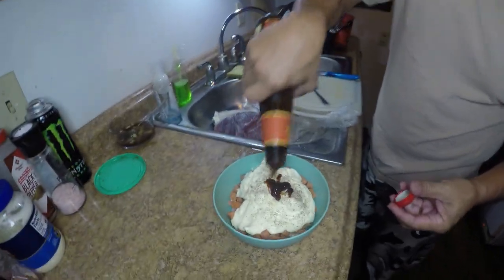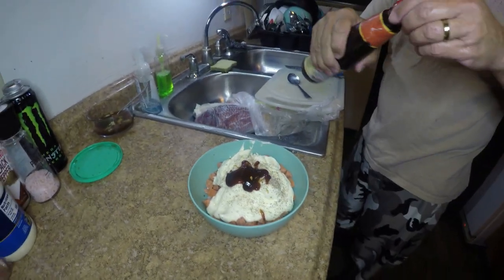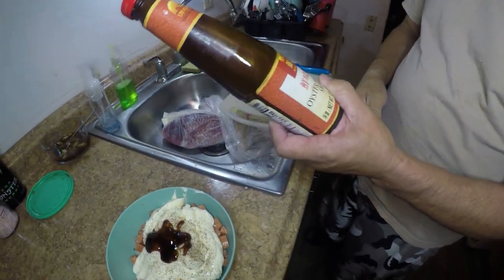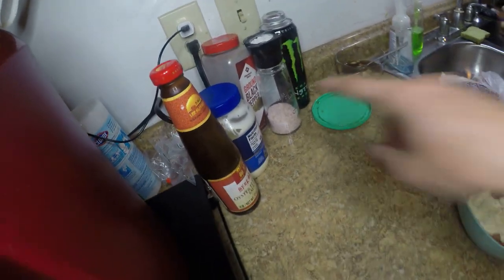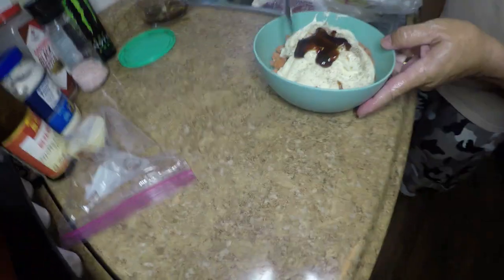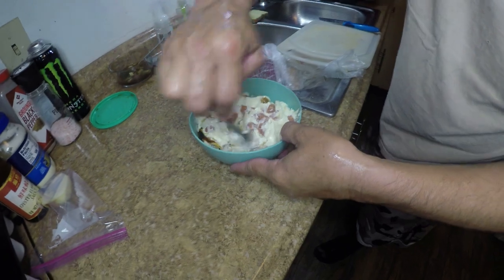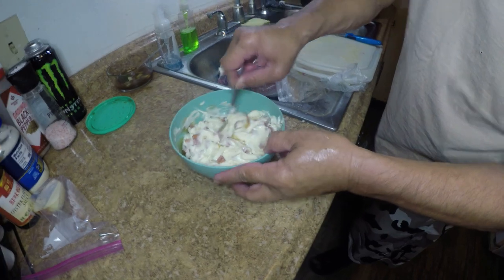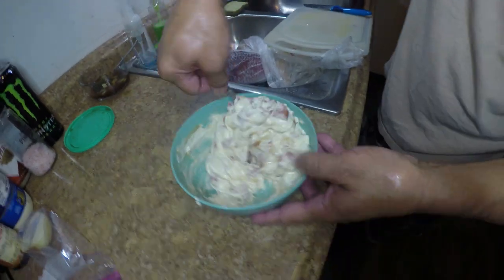He found the oyster sauce. We didn't do this last time — it's a secret sauce, kind of like a Worcestershire-type thing. So far that's all we have in there: salt, pepper, mayonnaise, oyster sauce, and onion. Now he's mixing it — this guy is watching my camera. So all he's going to do is mix this and then we're going to stuff it in the fish. It's kind of boring to watch the mixing, so we'll bring you guys back when we're stuffing it.